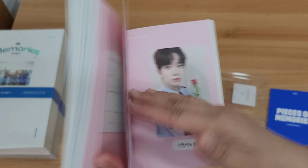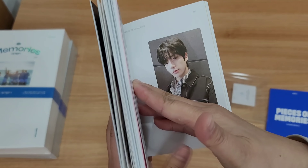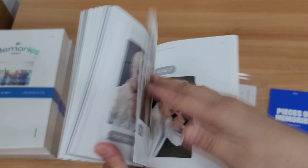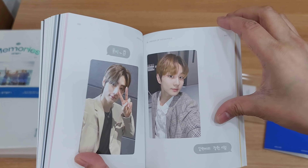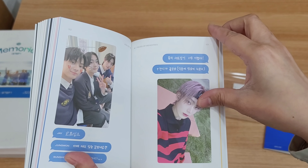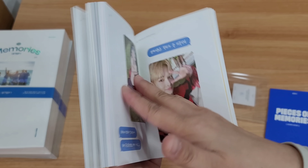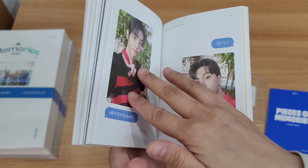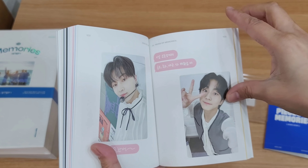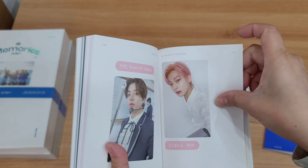Hello Jake! This is the music broadcasting Rose Day interview contents shooting — five inside. And the Team Dash MV shooting. Oh yeah, I remember these photo cards. Okay so comeback show — Dimension Dilemma.